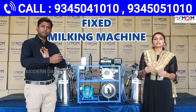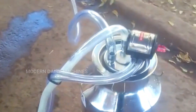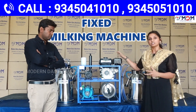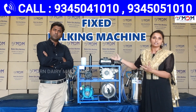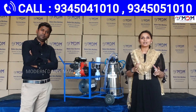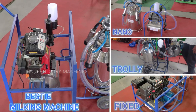You have to make a pipeline and make a fixer milking machine. You can use it as a single bucket or double bucket. You can design the frame of the engine. You can fix the engine if you want — you should fix it. This is a display milking machine. You can tighten this as a trolley.